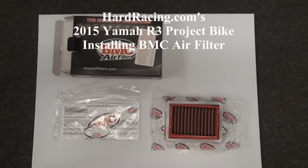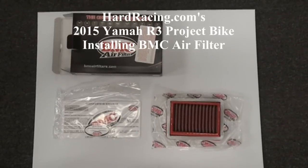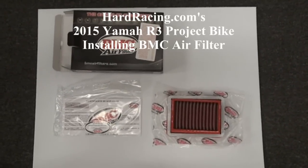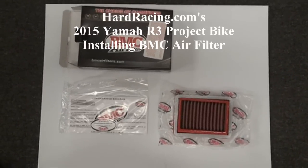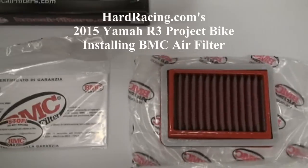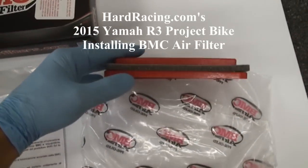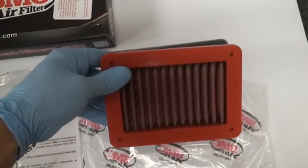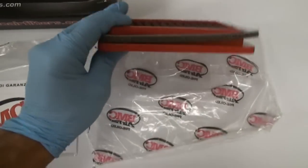Hey guys, we're here again today at Hard Racing doing our 2015 Yamaha R3 project bike, and today we're going to be installing this BMC high flow air filter. BMC uses an oil impregnated cotton woven filter — one of the top quality filters on the market. They've been making filters for a long, long time for just about every kind of motor vehicle on the planet.